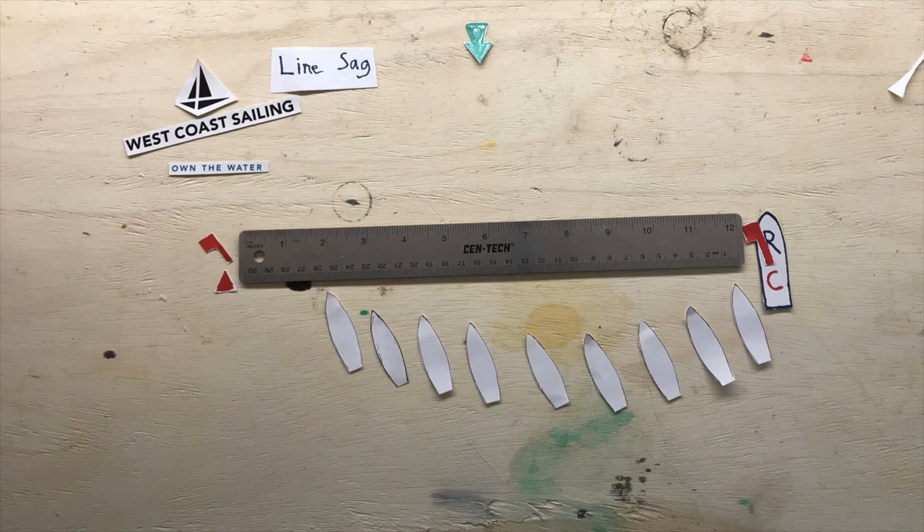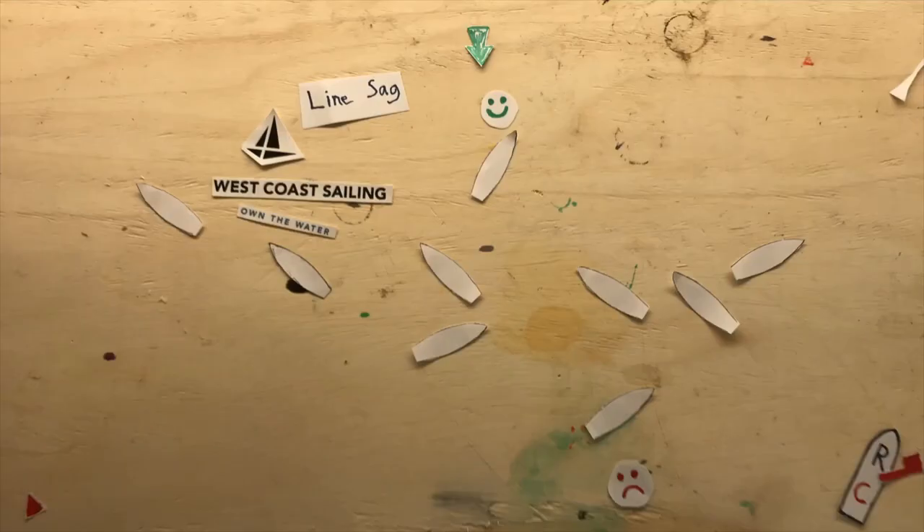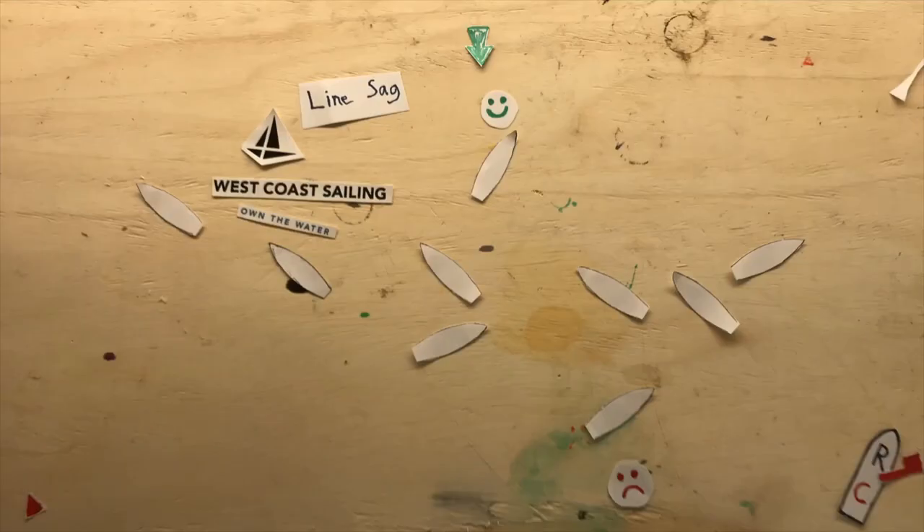So if you have a good line sight, you can use this to your advantage by starting one, two, or even three boat lengths out in front of some of the rest of the boats in the fleet and have a good clean start. Have a good reference and hit that line with speed.